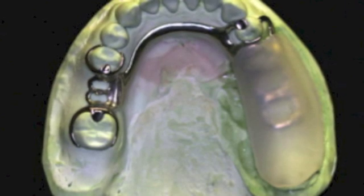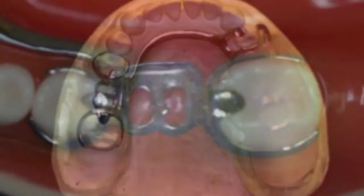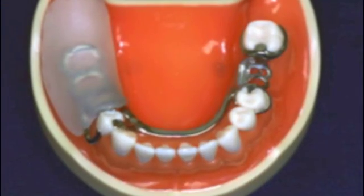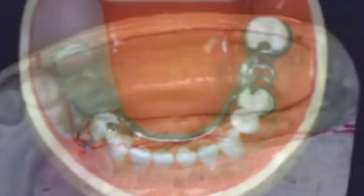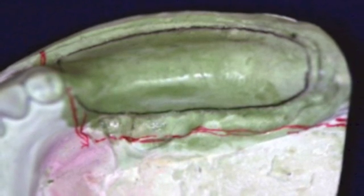First, add triad base material to the edentulous framework saddle. Verify framework seating in the patient's mouth prior to proceeding. Outline the extensions of the triad base saddle on the master cast in pencil.